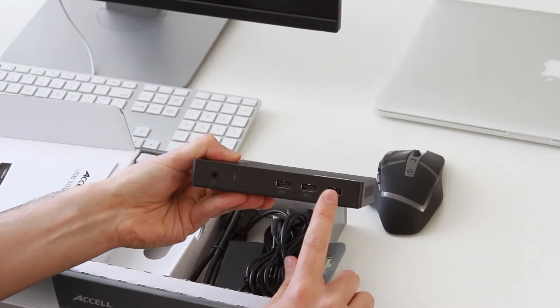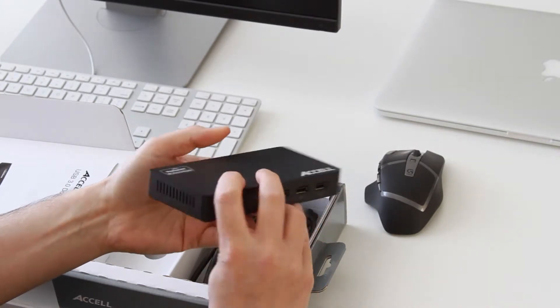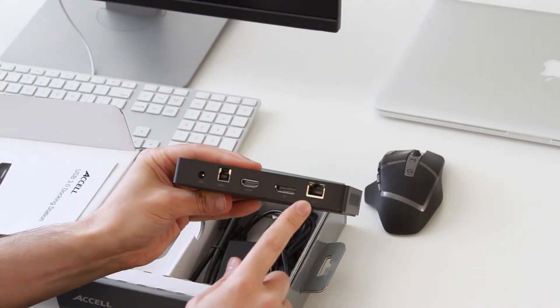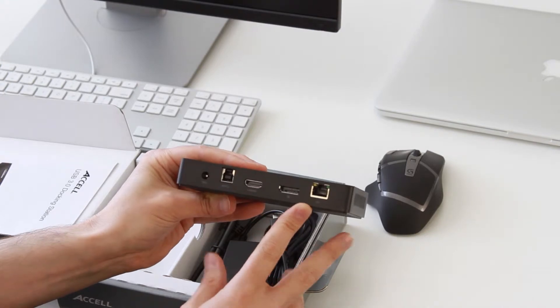We've got three USB 3.0 hookups right here, the DisplayPort, the HDMI, and with this DisplayPort you can actually do 4K video. I have a 2560x1440 monitor, and I'm using the DisplayPort to get the 60Hz maximum refresh rate, which is really nice. You can dual monitors with this device too — it supports 2048x1152 with two monitors set up, so you can code over here and watch your favorite YouTuber over here.